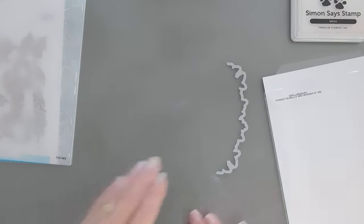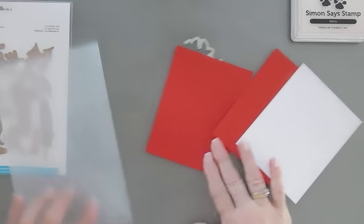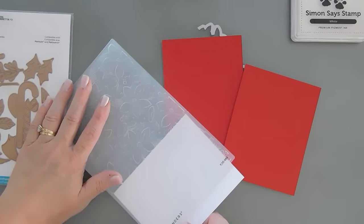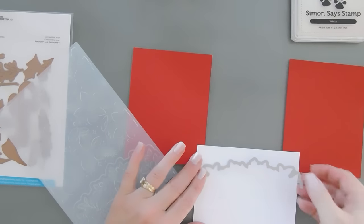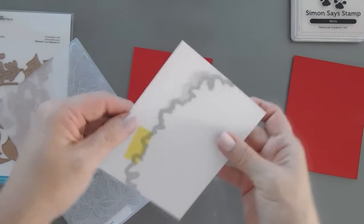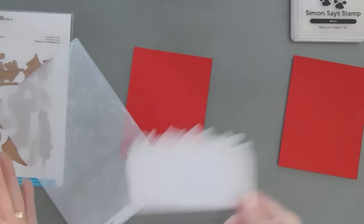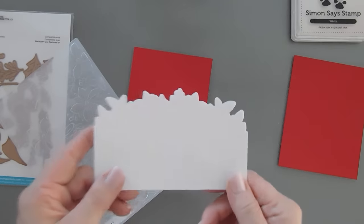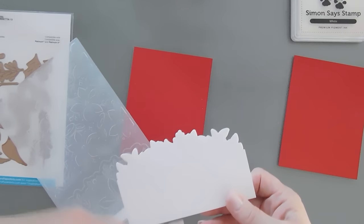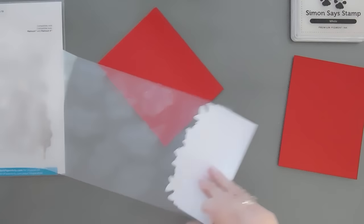We're going to create a background — let's grab some cardstock and I thought we would do some traditional Christmas colors. I'm going to take my white panel and cut it first. I'm going to run this through my die cut machine and I will be right back. Okay, we ran it through and this is what that looks like with the cut line. I think if you do the cut first and then emboss, your print is more 3D because after you emboss and then cut, when you run it through your die cut machine it does flatten slightly.